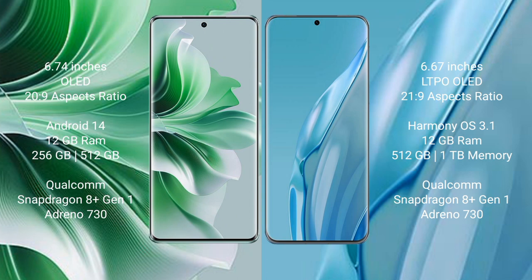OPPO Reno 11 Pro runs on the Android 14 operating system. It comes with 12GB RAM and 256GB internal storage, a Qualcomm Snapdragon 801 processor, and Adreno 730 GPU.